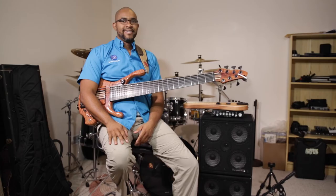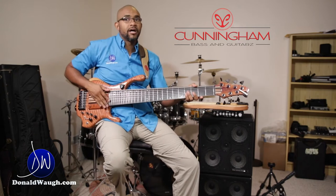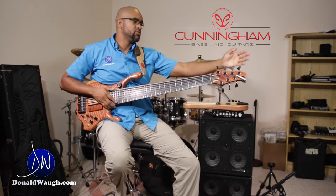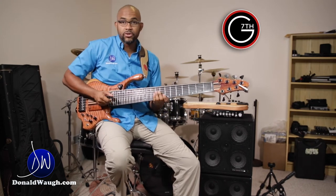What kind of gear do you use? The gear I'm currently using is the Cunningham RLJ S7 7-string bass, and I use a G7 capo when I'm doing my chords and stuff.